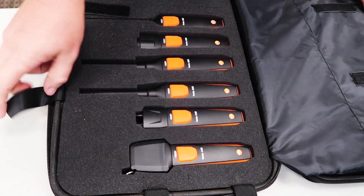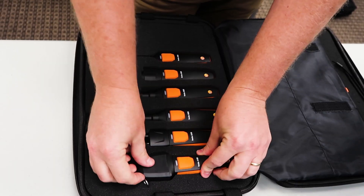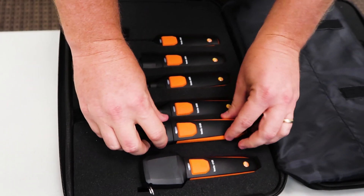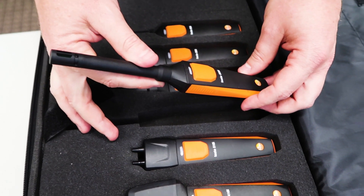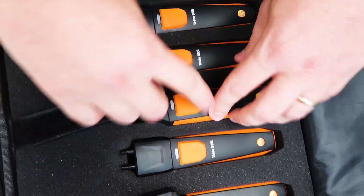You also have a bunch of extra space in this case for your rotating vane anemometer, your 410i, your differential pressure gauge, your manometer, the 510i, and then you've got two 605i's — which is huge. I'm really excited about this because using two 605i's to get your delivered capacity or BTUs per hour is a really nice feature.